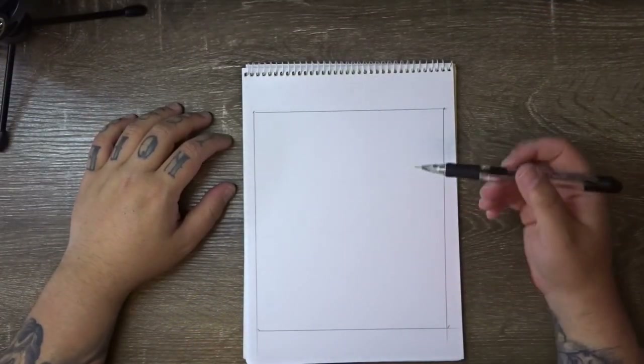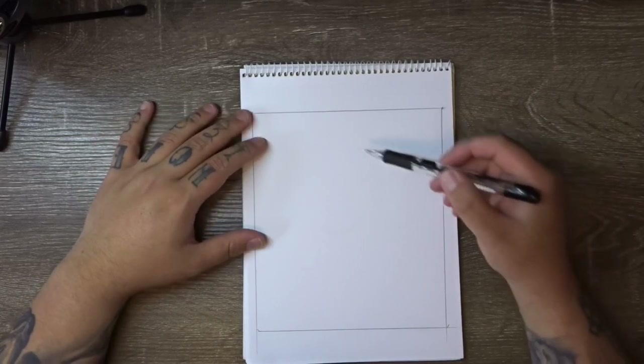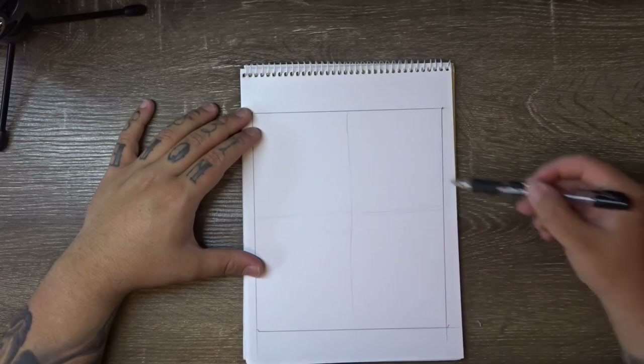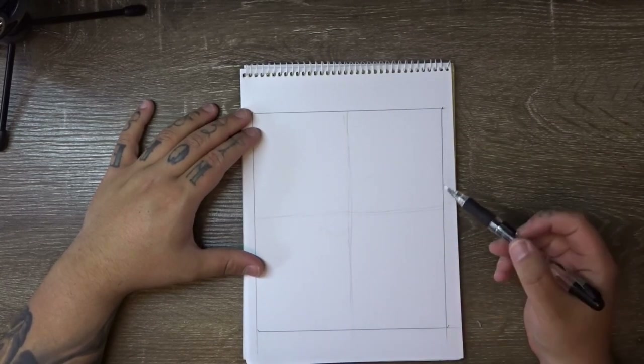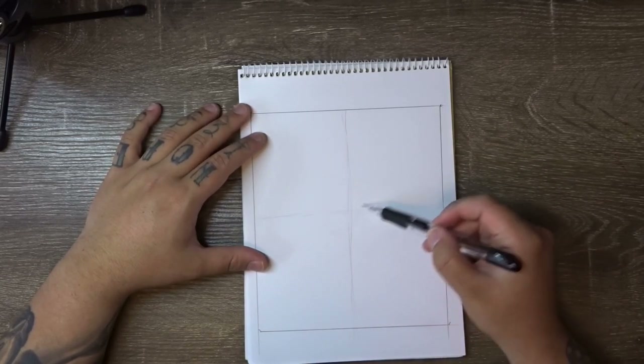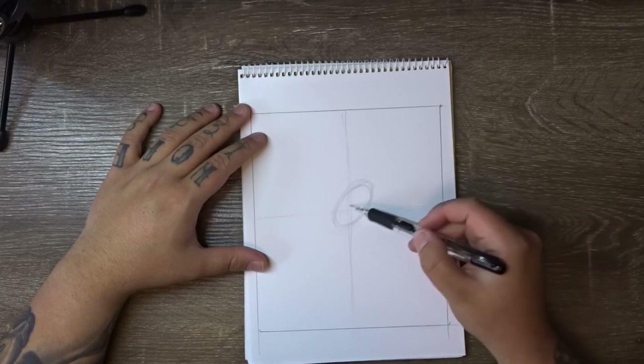To start this one off we're using a mechanical pencil. You've ruled out your shape of your watercolor paper and you want to mark out a rough guide for where the center is. Just divide this up into quarters — it doesn't have to be perfect. And we're going to draw an oval that sits slightly off center but faces up towards this corner here.